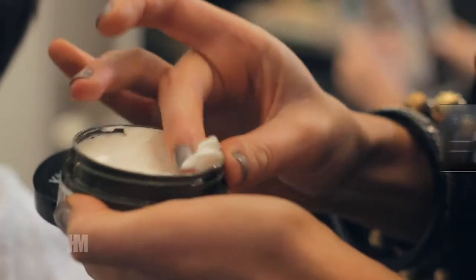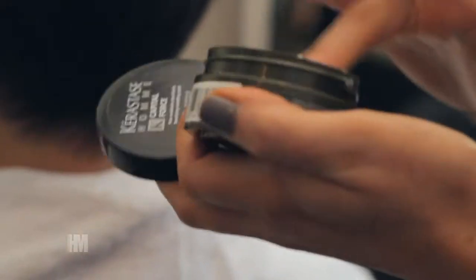To create this look at home, firstly apply the wax to the palm of your hands and then really work it evenly between both hands. Work it through your hair from roots to tips all the way through. That way you're going to help get a really textured finish.